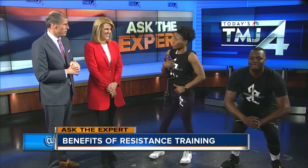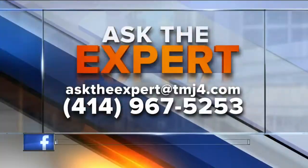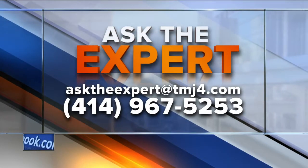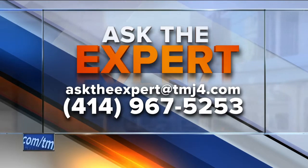And the lower back too. Thank you very much, Yoshi — we got it all in. If you have a question for our experts, email them at asktheexpert@todaystmj4.com. You can also leave a voicemail — we have the number right there for you.